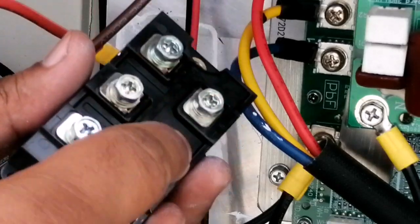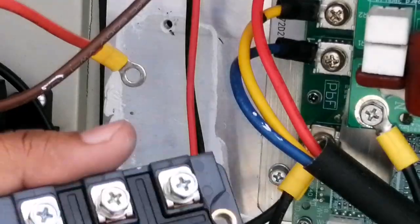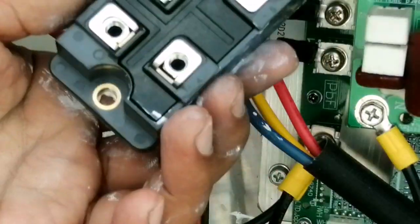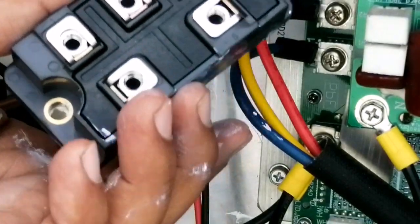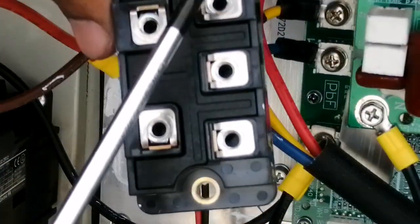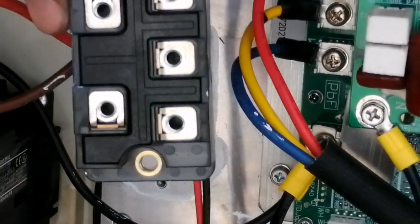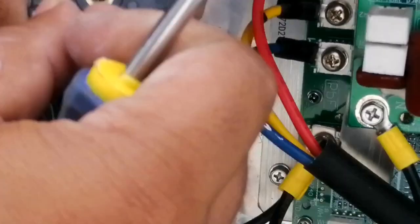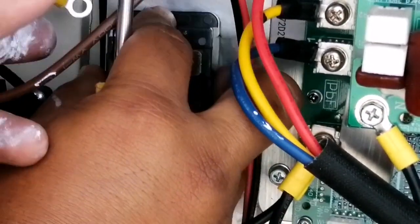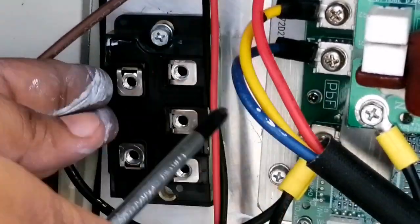I have to unscrew all the terminals here on the new rectifier. All the screws have been removed. Now you have to check the rectifier orientation — the three-phase input should be on the right side and for the DC it should be on the left side. Now let's fix it to our heat sink first.